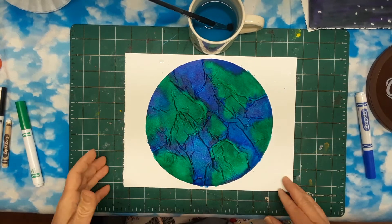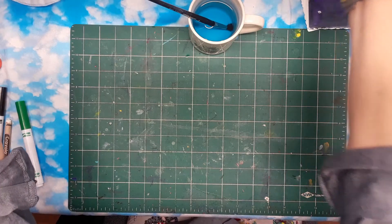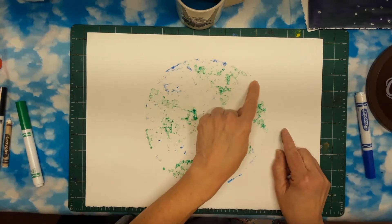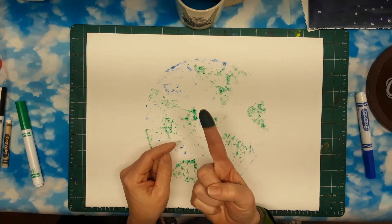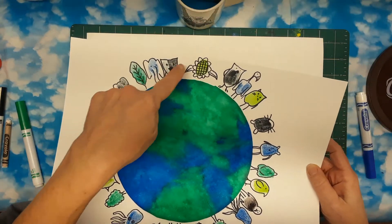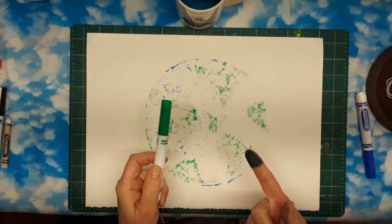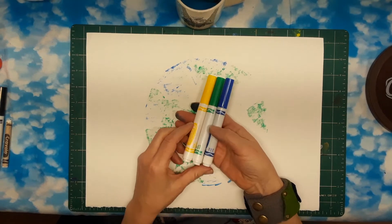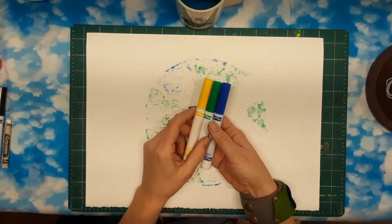That looks amazing — I'm going to set this aside to dry and go back to the first piece of paper. Remember we have that ghost print here — we're going to use it as our guidelines. Now we're going to do some fingerprints. You can see my fingers are already dark. We're going to be making fingerprints all around where our earth will go later, using our blue and green. If you want to use yellow, that could work because yellow and blue make green, and you can make a different light green.